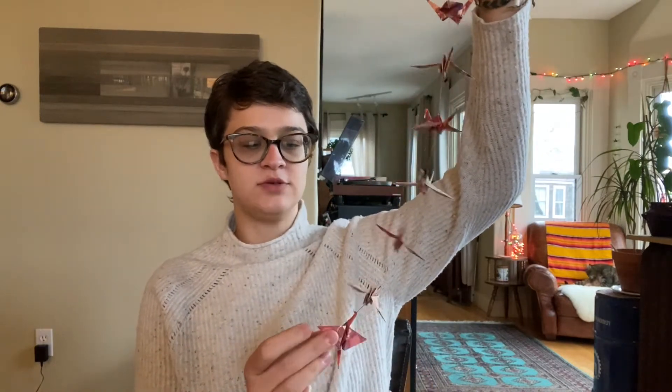Hopefully you watched my video two weeks ago about how to fold a paper crane. If not, I've linked to it in the description below so you can quickly access it.